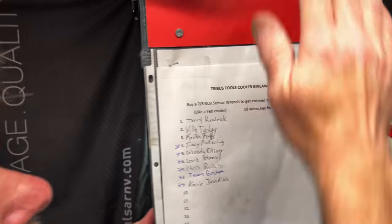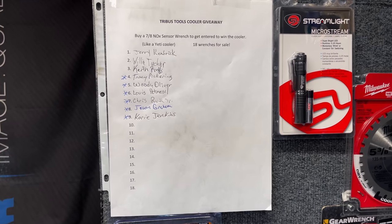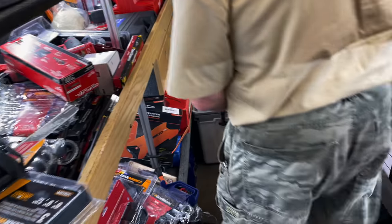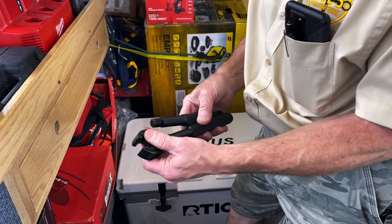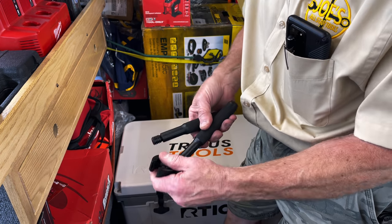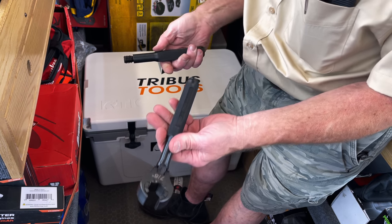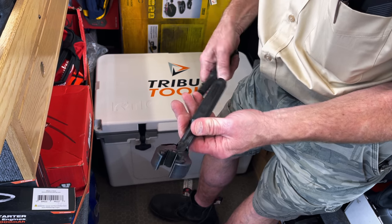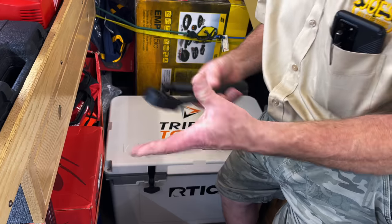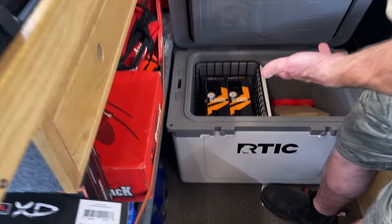Right under Milwaukee I have a Tribus 2 cooler giveaway. What is a Tribus 2 cooler giveaway? Tribus gave me — well, I had to buy 18 of these — the 7/8s, accident sensors, notch sensors. They ratchet, they flex, they get you in a tight spot. And if you want to reverse them, you just flip her upside down — she likes it when you flip her upside down. You've got the extension built in when you need more leverage. Comes all together, just under 150 bucks for the two-piece set. One out of 18 somebody's going to get this awesome Arctic cooler.